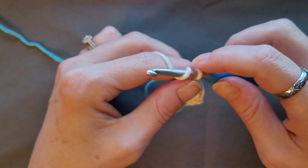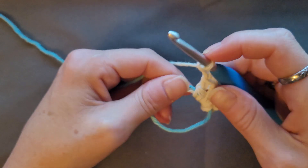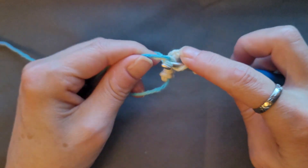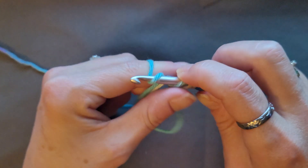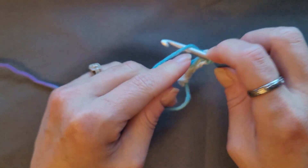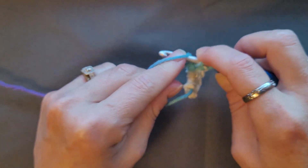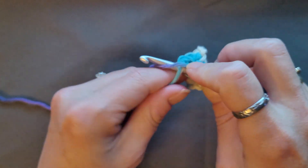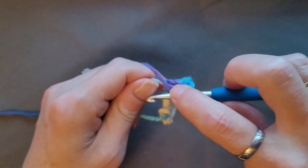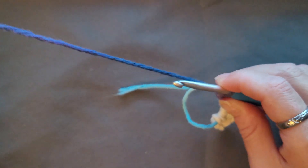Then you're going to chain two — one, two — and then go back into that circle and do four double crochets: yarn over, insert your hook, pull up a loop, yarn over, pull through two, yarn over, pull through two. That's one, two, three, four. You're going to do that three times.